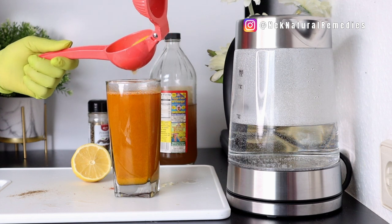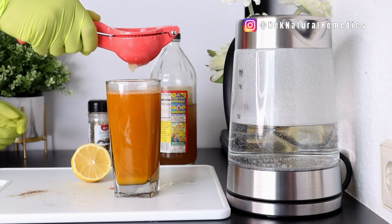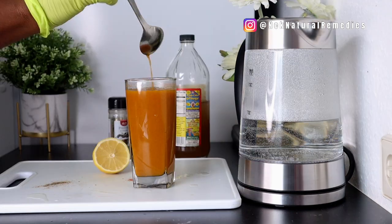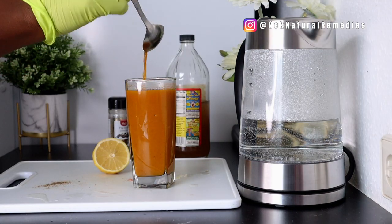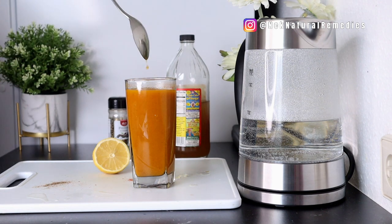I want to point out something: if you are taking blood thinner medication, please speak to your doctor before you take this drink, because this drink has similar effects to the medication you are taking.